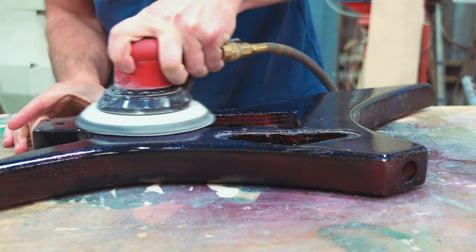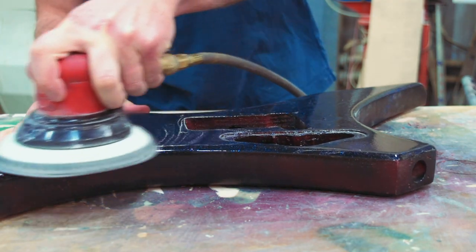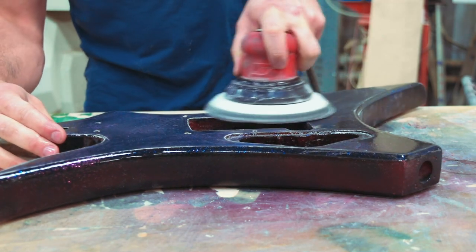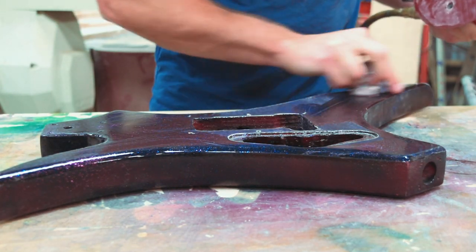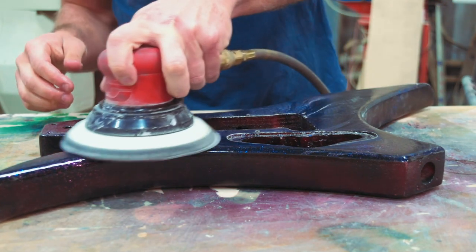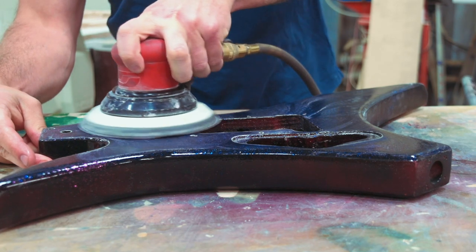I'm starting with my thousand grit paper and we're moving right into the level sanding here. You can do this by hand, of course, or you can do it using an orbital sander — and that's what I'm using. Arguably by hand is a little easier and it can create linear scratches, which are arguably a little bit easier to get out. But generally speaking, the orbital sander should work just fine, and for the purpose of this demonstration I think it's perfectly adequate.